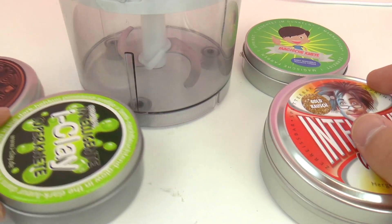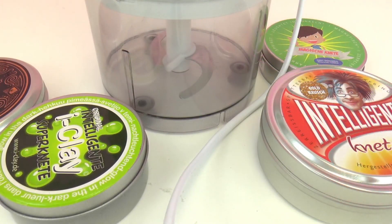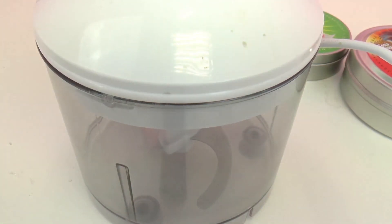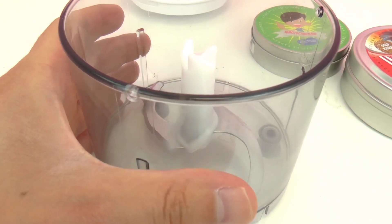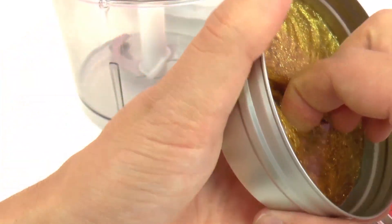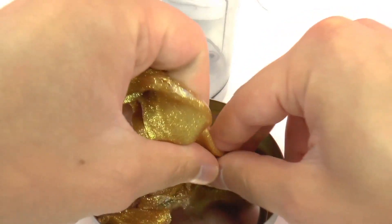I'm going to start by adding a little bit of just one of them and see what happens when I mix it up with a blender. So to get started we need to take the top off of course, and I'm going to add some Gold Rush. We're going to stir it up with a blender and see what happens. So this will be the pre-experiment and then we'll do the real experiment next.